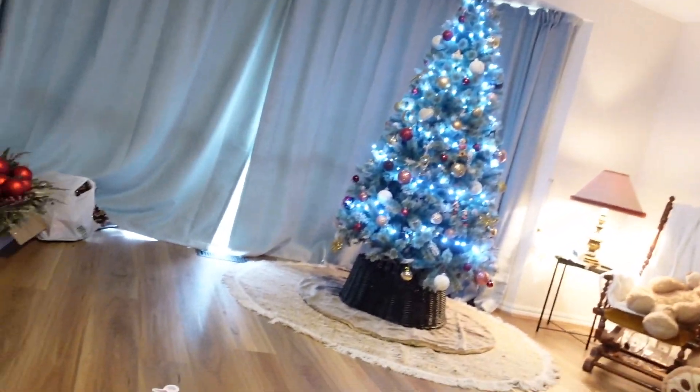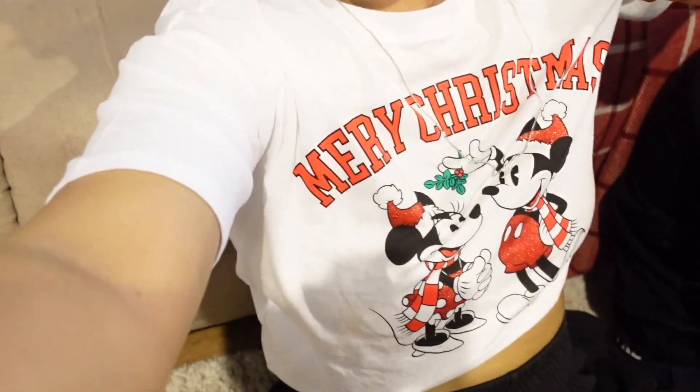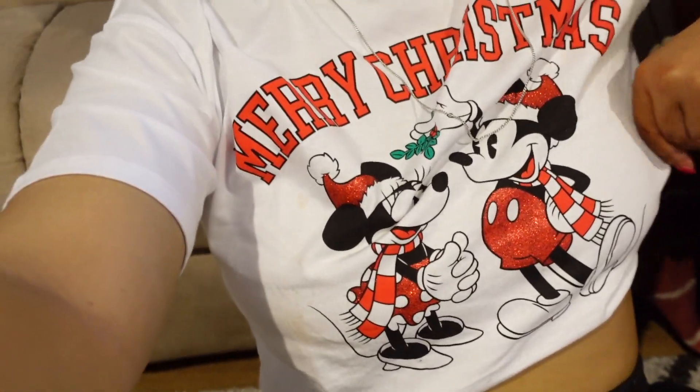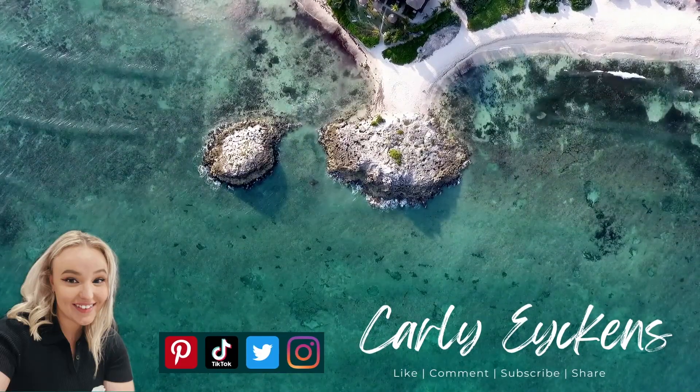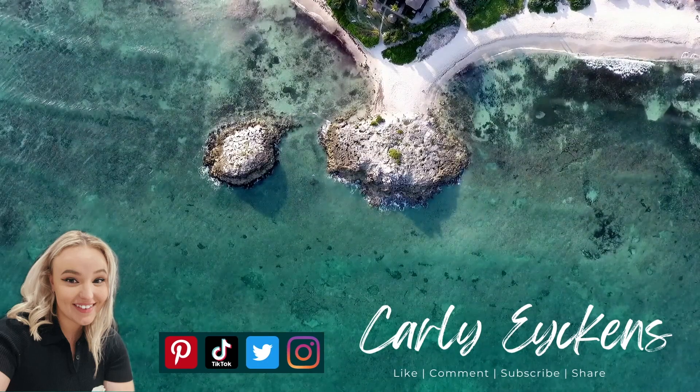Okay so our tree is done and we're gonna do the rest of the house, but thank you guys for watching this decorate-the-tree-with-me video! If you guys want more Christmas videos then leave me a comment below and let me know, and like this video. I love Christmas! My shirt says Merry Christmas from Mickey and Minnie. Alright, see you in the next one — bye bye!